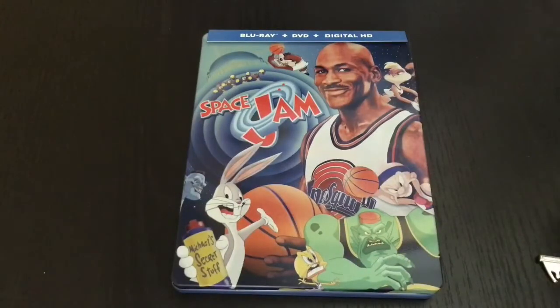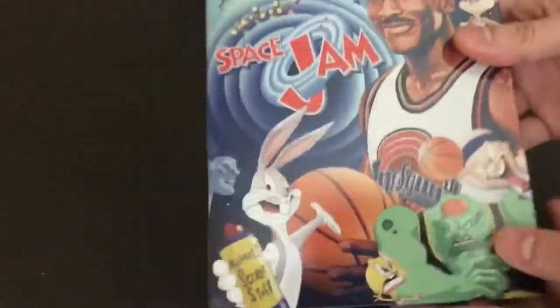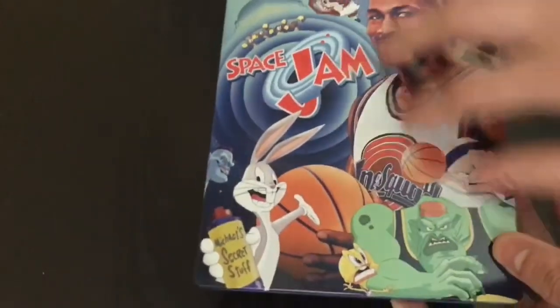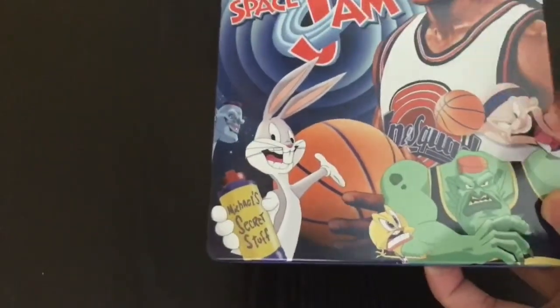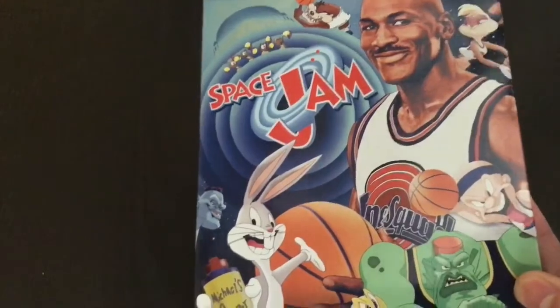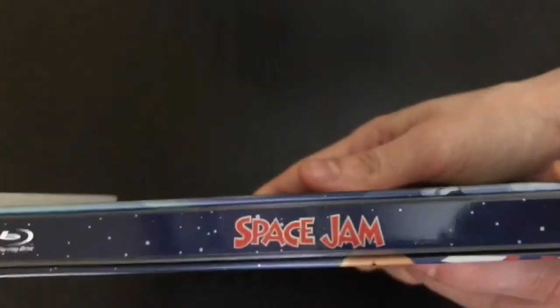Now that I got the wrapping out of the way, let's go ahead and check it out. Oh man, this used to be the movie back in the day. Glossy finish, nice artwork with the cartoon — they look like it's brand new, except Jordan, he looks like they just copy and pasted him. But that's fine. There's the spine — Space Jam right there with some stars.